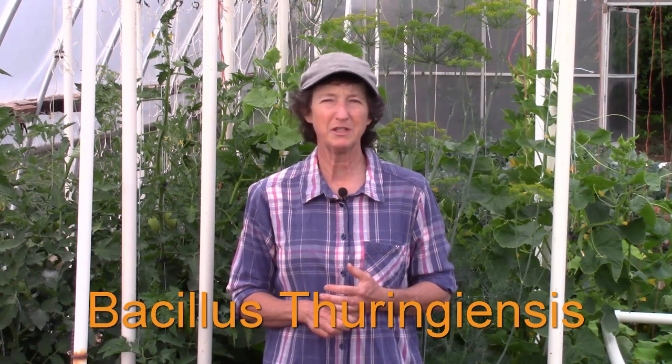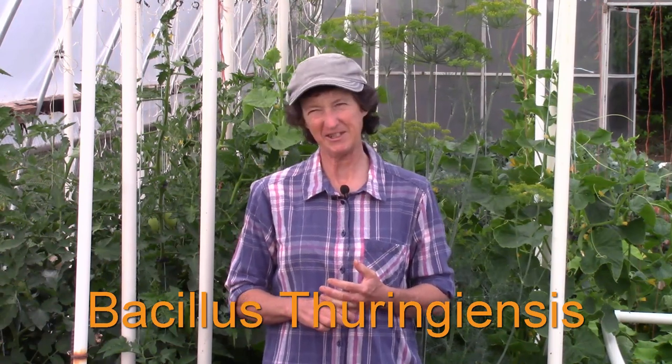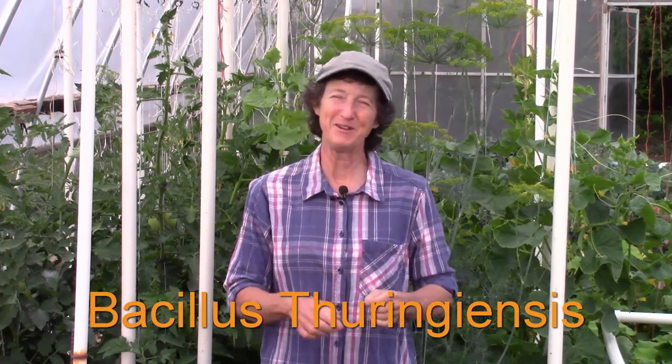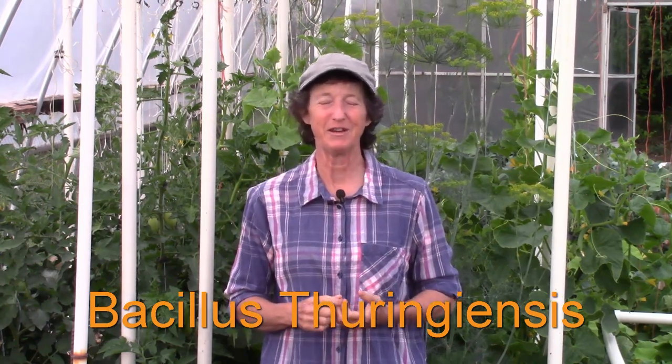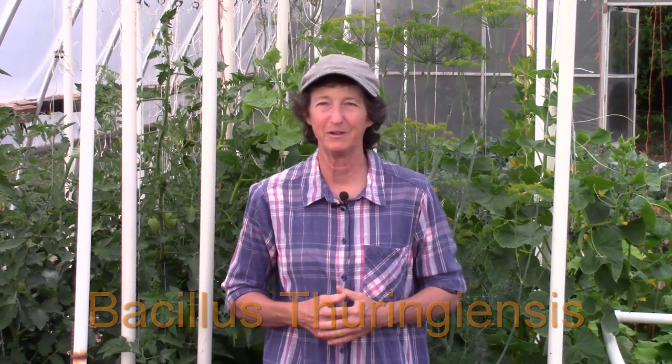Number three is Bacillus thuringiensis — otherwise known as BT. We'll put the spelling on the screen; I've never figured out how to say that one. This is a bacterial pathogen that is widely used for biological control over the larvae, and it is widely used by organic growers. I've used it with really great success, and it's safe for plants, animals, and humans.